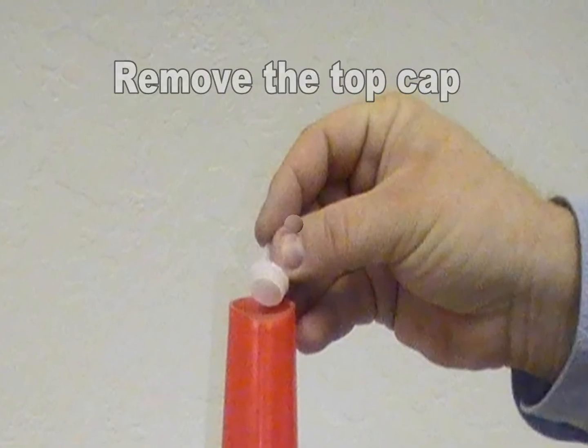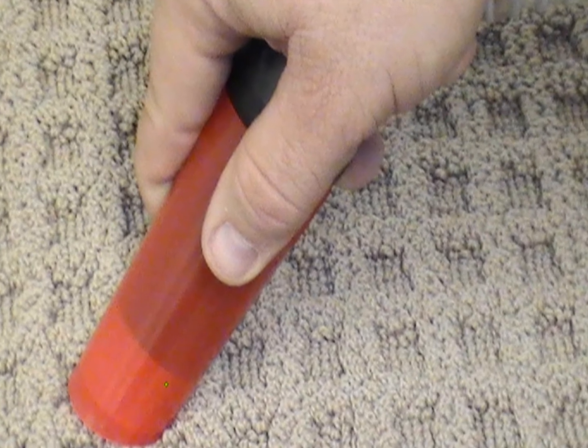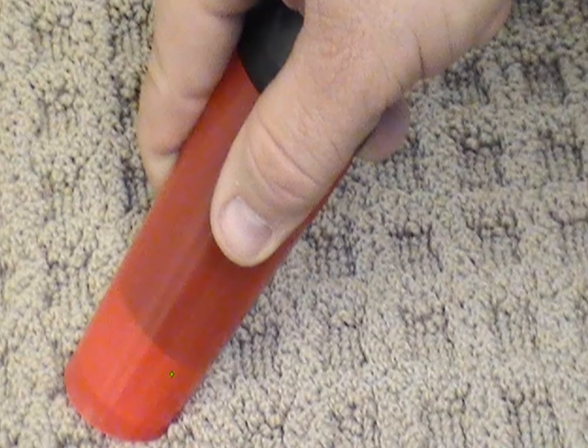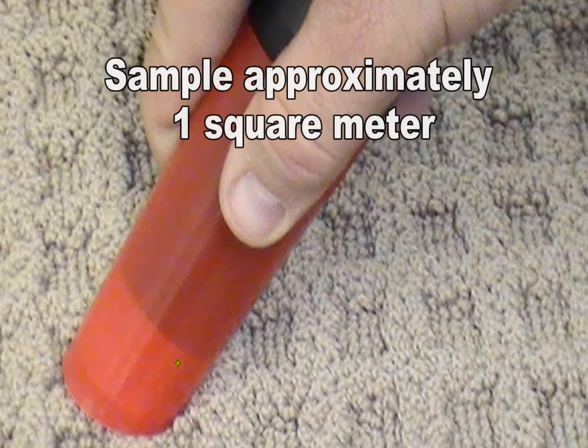Then remove the top cap. Turn on the vacuum and begin collecting samples from four separate areas for 30 seconds each. Each area should be about a quarter of a square meter. The total sampling time is two minutes and the total area sampled is approximately one square meter.